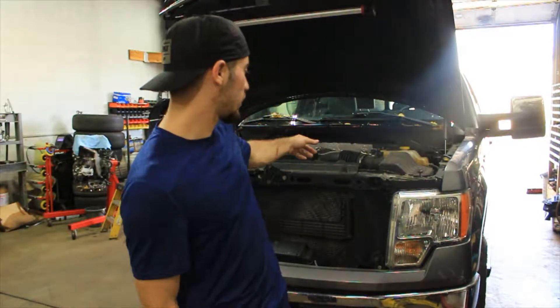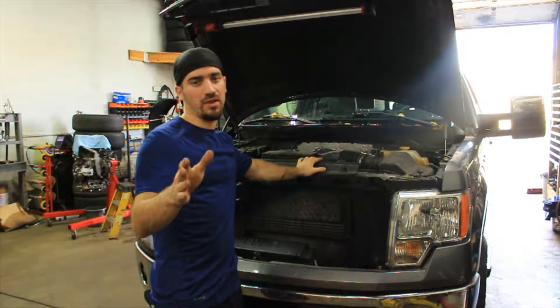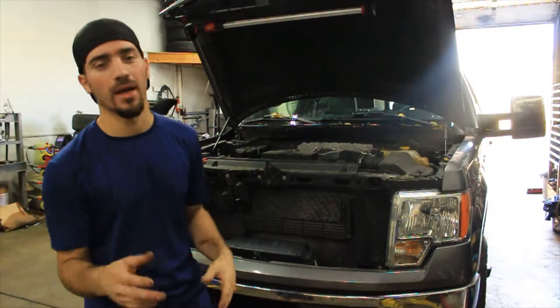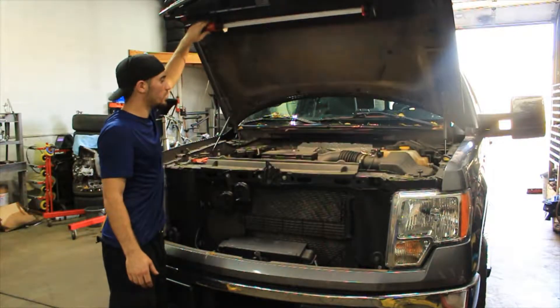What's up guys? Today we're going to be changing spark plugs on a 3.5 EcoBoost. Now there's a bunch of these videos out there, I get it. I'm going to do my part and give you my take on doing plugs on an EcoBoost. We're going to hop right into it — it's going to be a shorter video here.